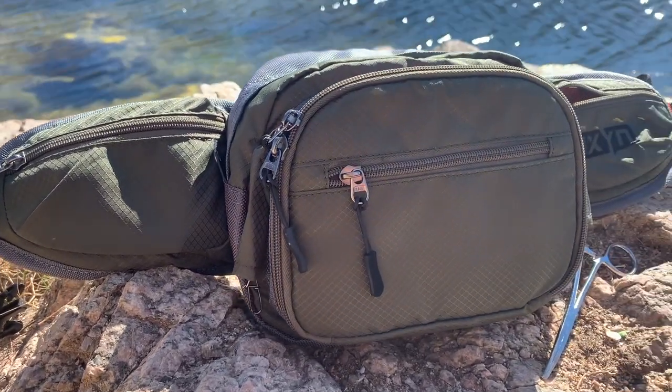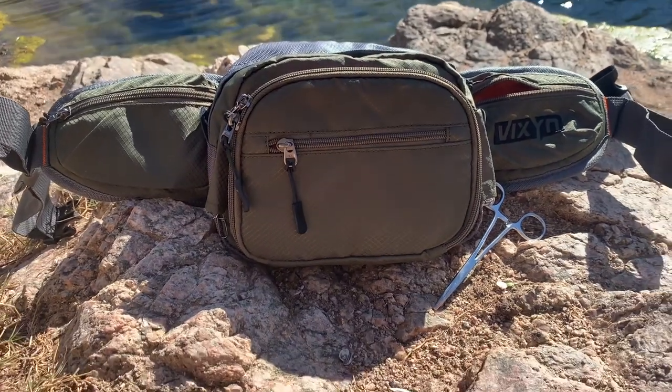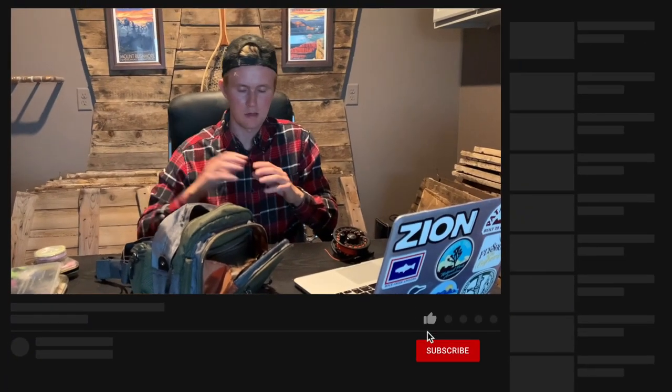Overall I definitely recommend this Vixen pack — it does the trick. You won't have to worry about it breaking or not holding what you need. If you don't overpack like I do and only need a couple fly boxes, maybe a reel or two, and some snacks, there's plenty of room and great organization. I was really pleased with it overall. Thanks for watching, and stay tuned for the next review.